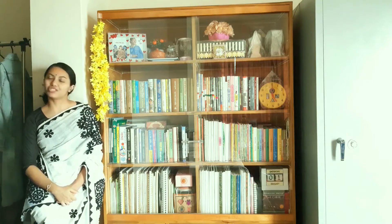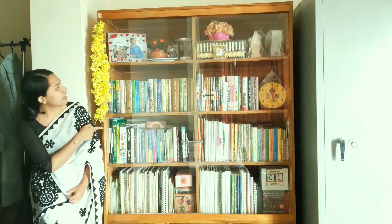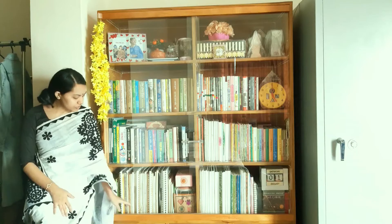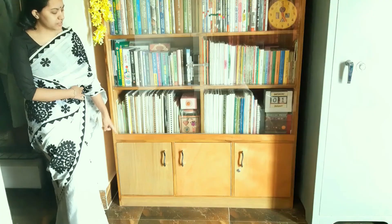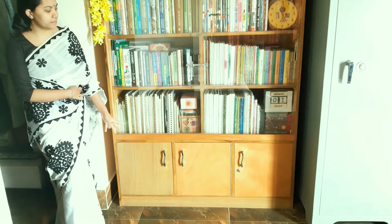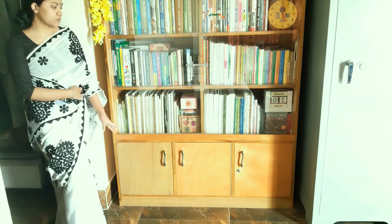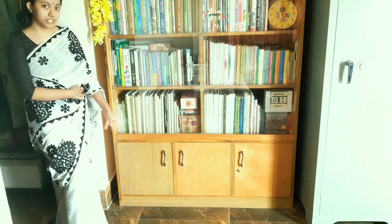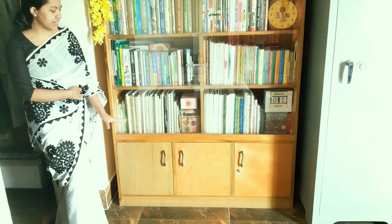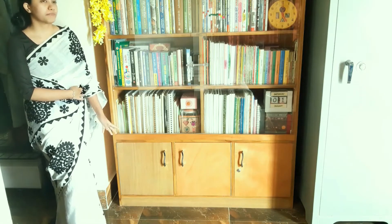I want to cherish my memories, and here in this bookshelf there are one, two, three, four, five, six, seven, eight — eight shelves. At the bottom there are three cabinets. I could have added more shelves, but I didn't because I wanted to keep things I don't want to display but need to store.